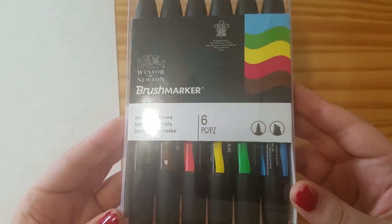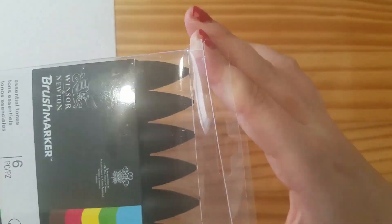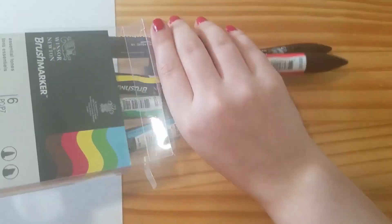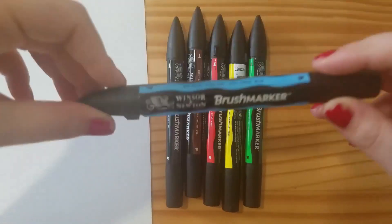Welcome back to my channel, guys. In today's video, I'm going to be reviewing the Winsor Newton Brush Markers. This is the Essential Tone set. Mostly it has primary colors, a brown and a black, and that's pretty much what I'm going to be reviewing.